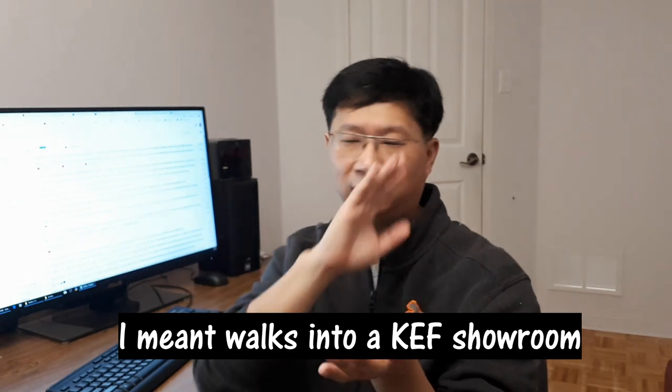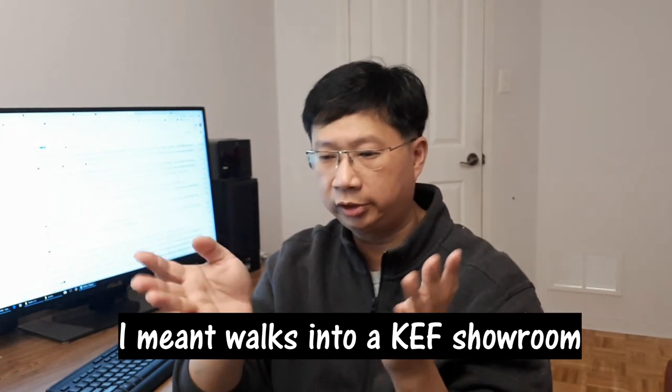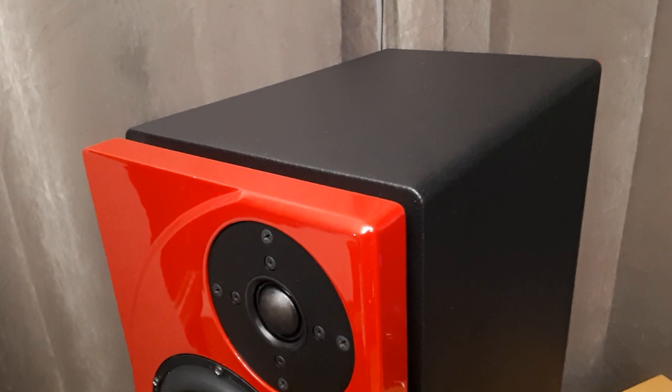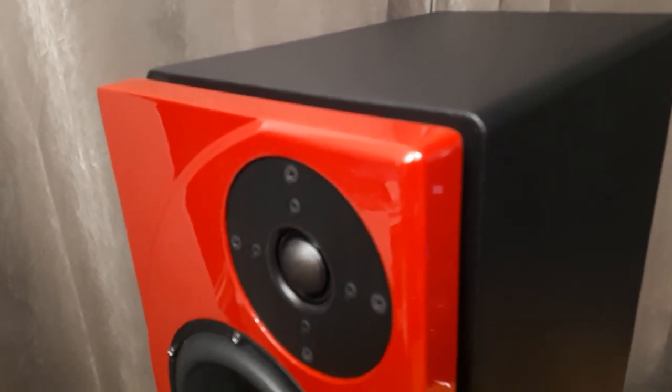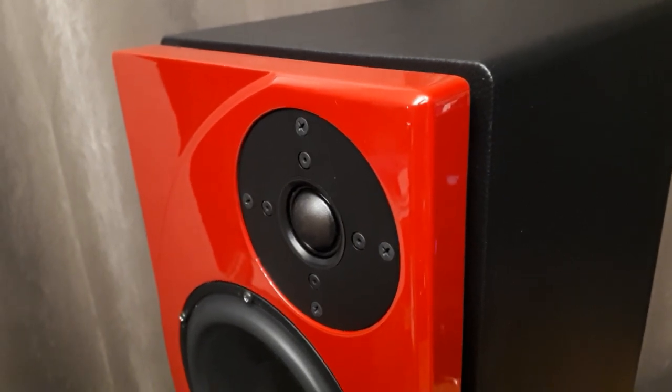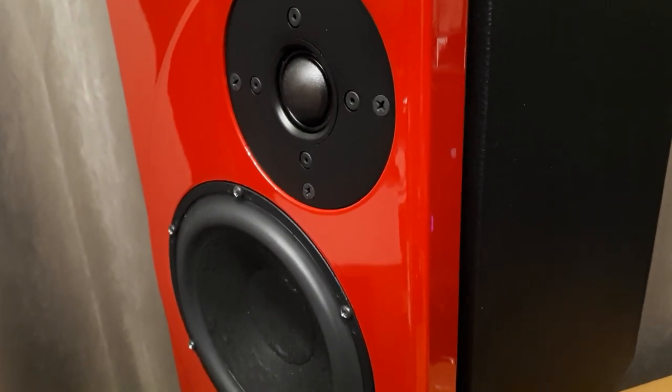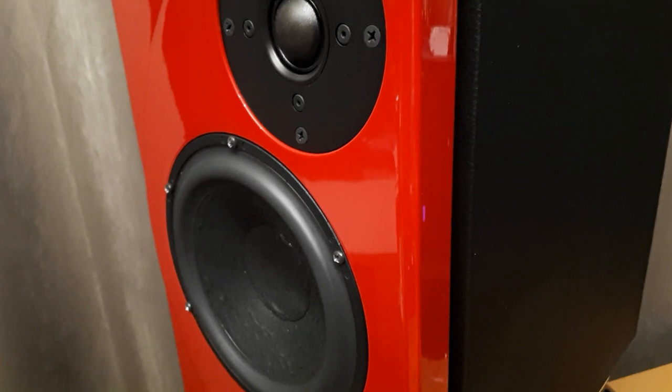Recently a friend who hates KEF — 'too bright,' walks out of audio shows after three minutes — dropped by my place. We sat down with our experience in equipment matching, and he said he would take the KEF LS50 home because they sounded fantastic — but only with my complete front-end setup. The lesson: when you find your top end is not as good, sometimes the problem is on the bottom end. You may need an amplifier that's more lean and tight to fix the problem.